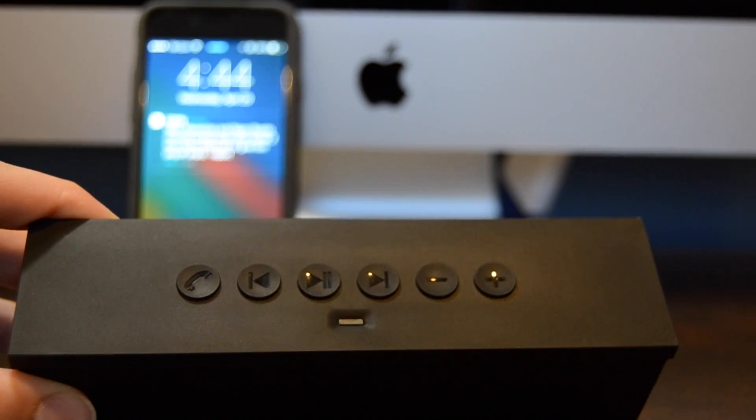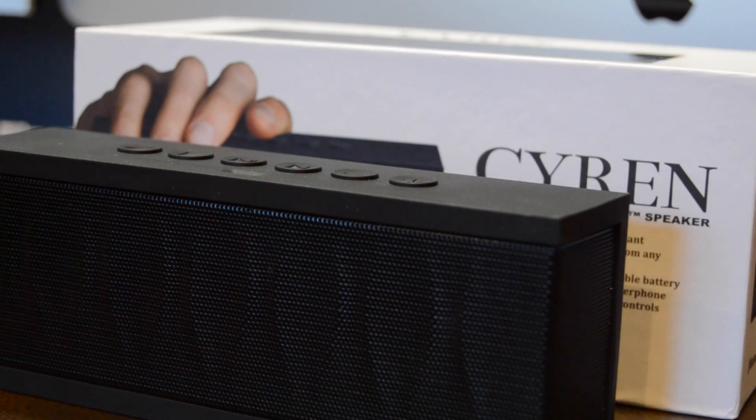After talking about the technical and physical aspects of the speaker, it's time for a speaker test. Just remember, listening through this video isn't 100% accurate as it is recorded through my microphone and then processed by YouTube. So here's the sound test.